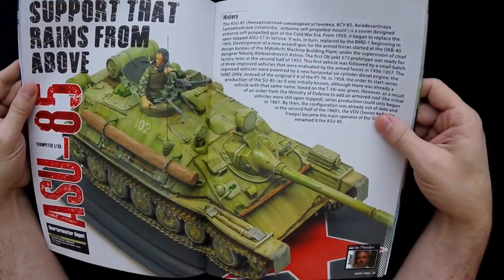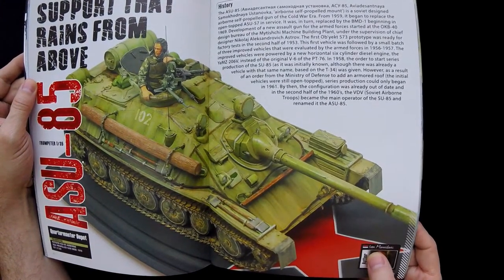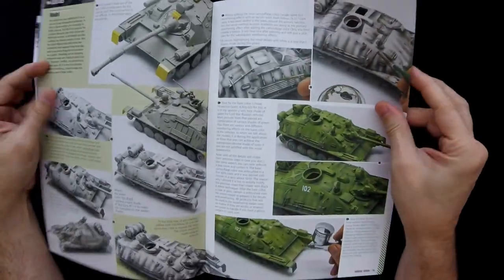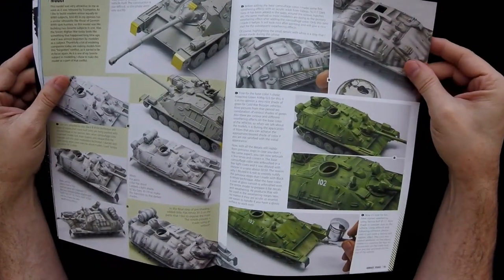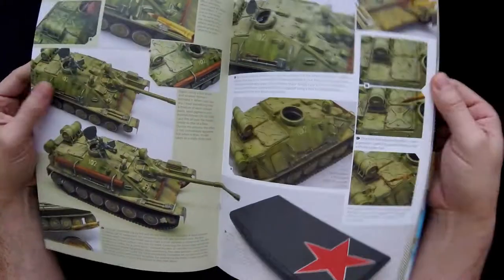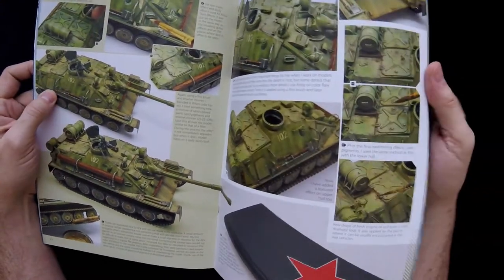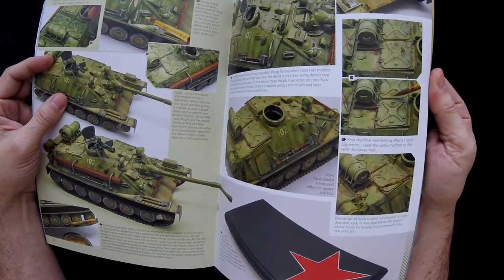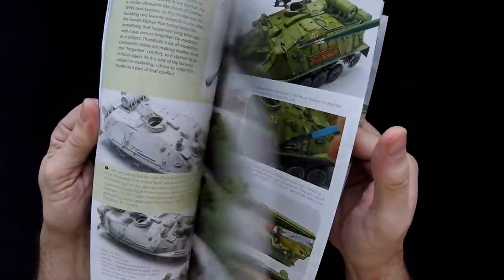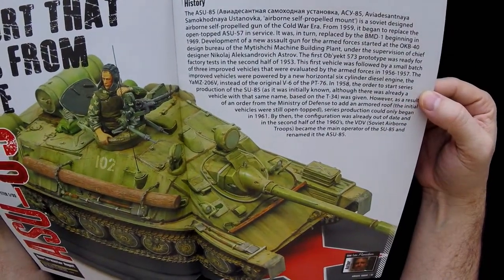Next is Support from Above — the ASU-85 article. The author is Ivan Muntz, though the cursive signature is hard to read — they've actually stopped teaching cursive in U.S. schools now. It's a very nice, cool-looking vehicle. I think it appeared in the background of a Trumpeter kit box at one point — I first thought it was an SU-122-54, but it turned out to be this model. And apparently Trumpeter has released this kit, though I didn't realize it until now.